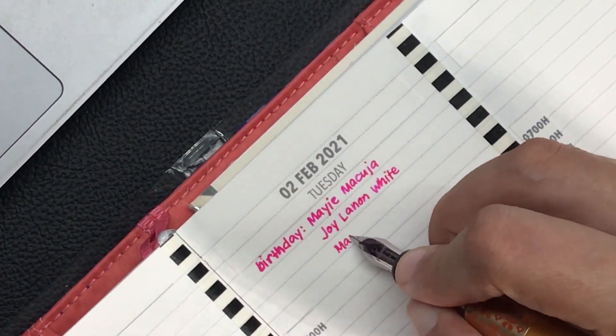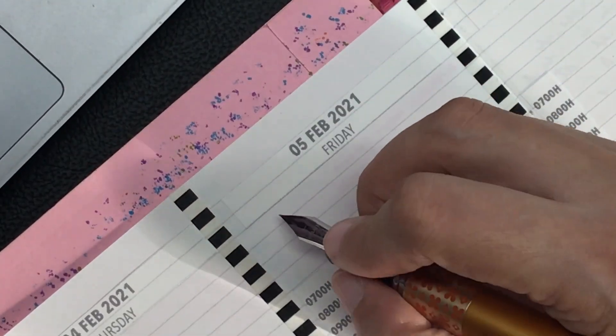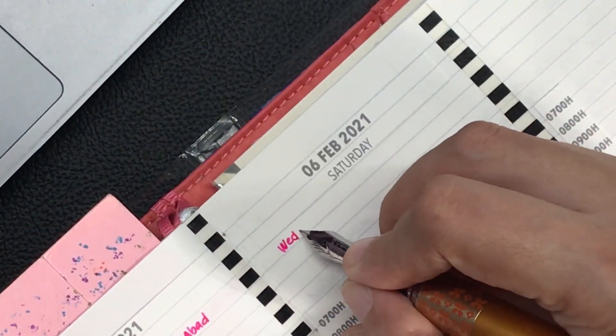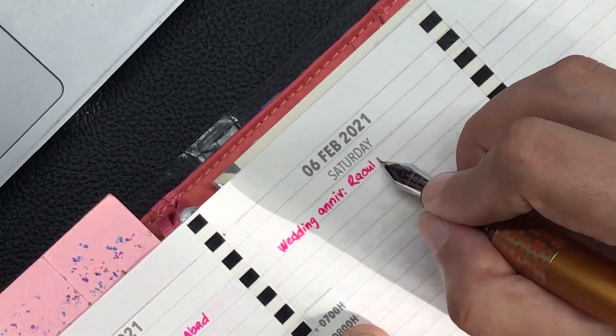The ink I'm using is Diamine Hope Pink — it's a very vibrant pink, loaded into a Pilot Metropolitan with a fine nib.